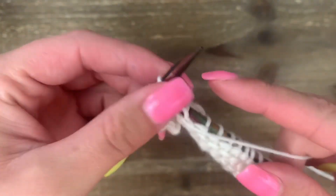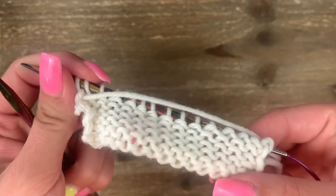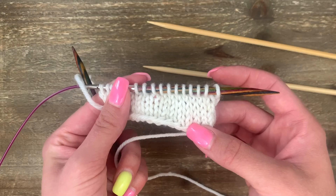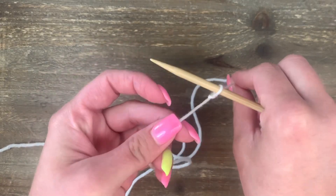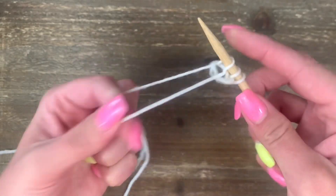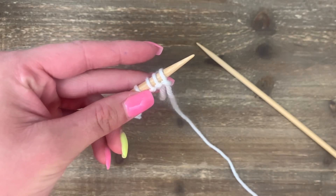The purl stitch is the knit stitch's opposite in almost every way, but if worked alone, purl stitch will look exactly the same as knit stitch — they both make garter stitch. It's when you combine knitting and purling that you really get to see the magic of knitting. To begin, make a slipknot and long tail cast-on until you have 15 total stitches. If you need help with any of these techniques, look for the links in the description box below. We're ready to make our purl stitch.